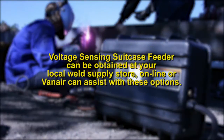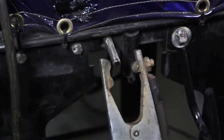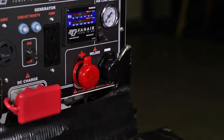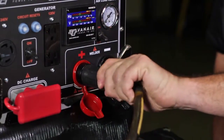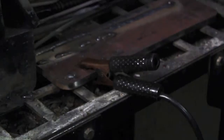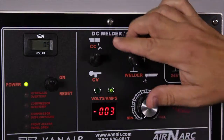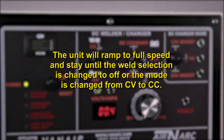Voltage sensing suitcase feeders are obtained from any local welding supply store, online, or Van Air can assist with this operation. For operation of a voltage sensing suitcase feeder, install the work ground cable as previously described in the CC mode and attach the clamp to the workpiece you will be welding. Next, a power segment cable available from Van Air is attached to the positive lug on the control panel and to the suitcase feeder. The suitcase itself will have a ground cable and clamp that will also need to be attached to the workpiece. Make sure the weld selection switch is flipped to the CV mode. When using the CV constant voltage welding mode, the unit will ramp up to full speed and stay until the weld selection is changed to off or the mode is changed from CV to CC.